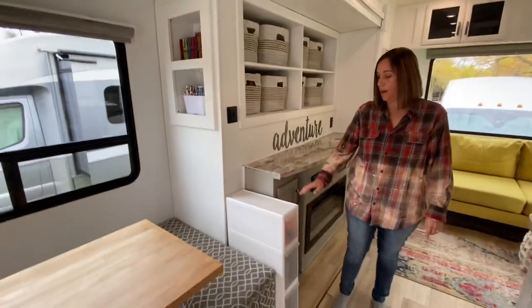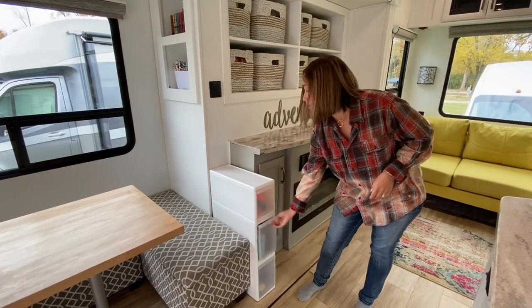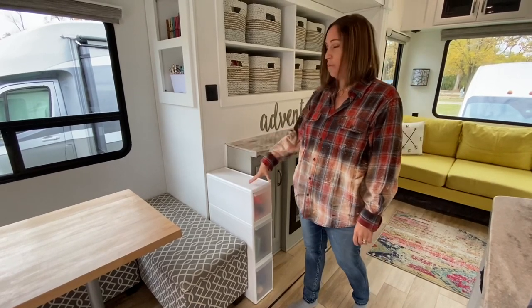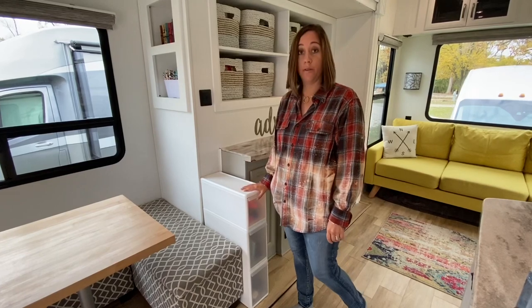Here we have toy storage. This is kind of what our little kids tend to use. This was just dead space even before we renovated, so we figured we might as well make use of that space.